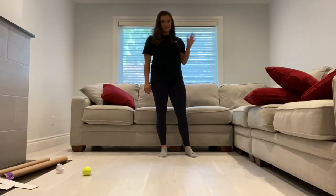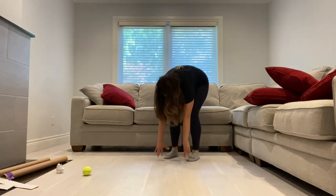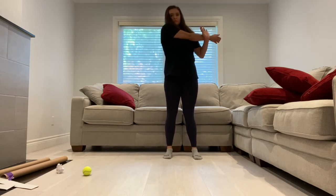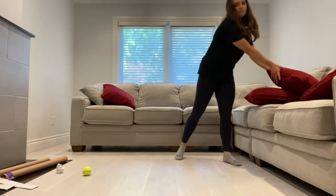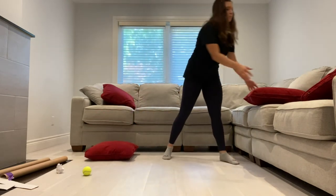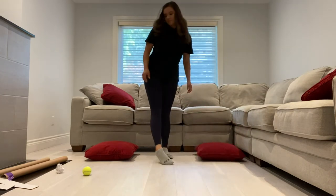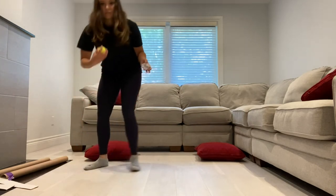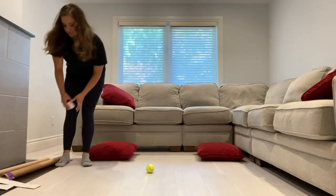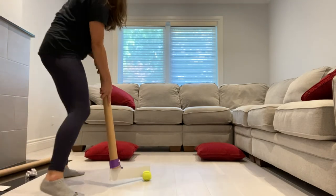Now let's get started and play some hockey! First off, we're going to stretch — it's very important whenever you do any physical activity to stretch either before or after, or both, to make sure your muscles are protected. We're going to take two pillows to make our net and place them however far apart you want, just however wide you want your net to be. Then take either your tennis ball, any ball, or a crumpled piece of paper.